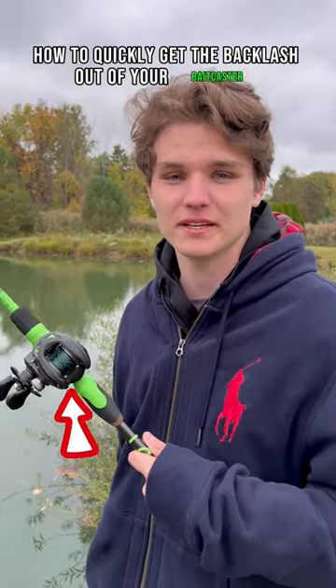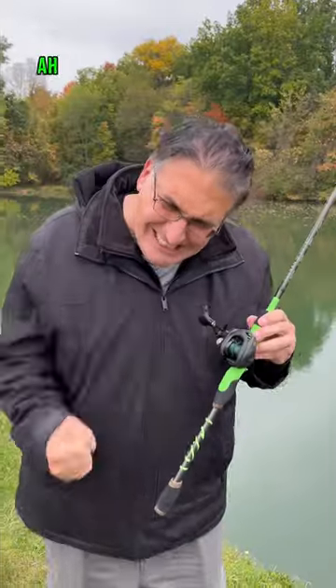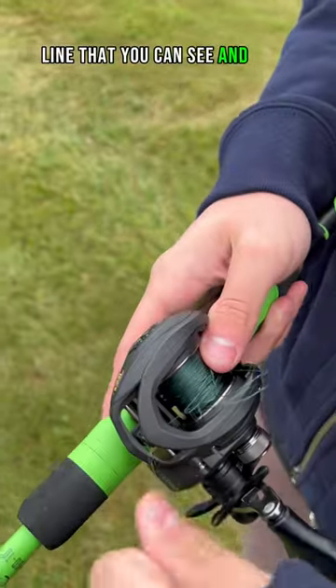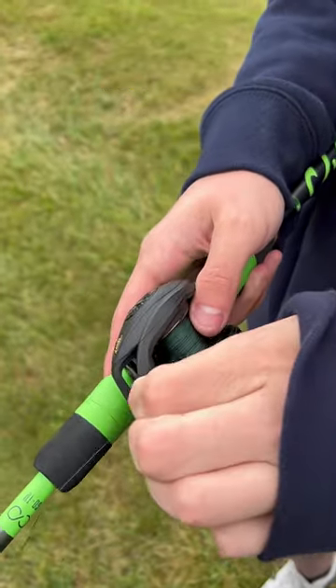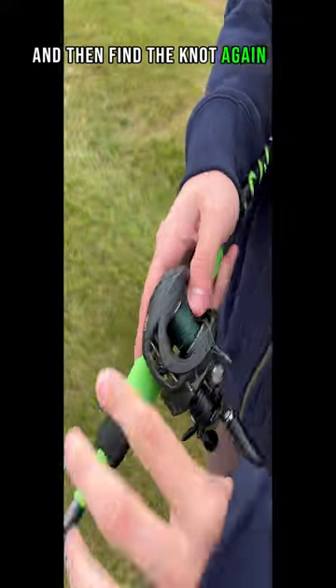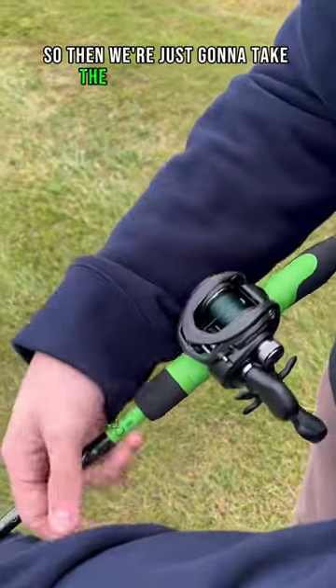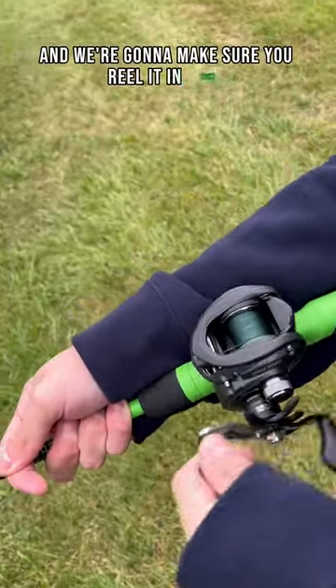To quickly get the backlash out of your bait caster: pull out any strand of line that you can see, keep pulling out, and find the knot. Keep going like this until it's really taut, then take the line just like this and make sure you reel it in tight.